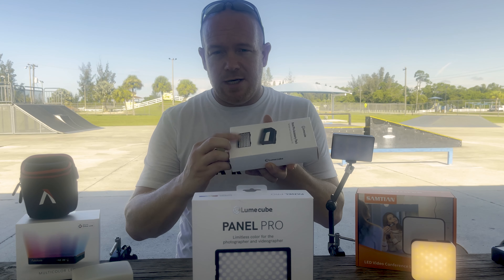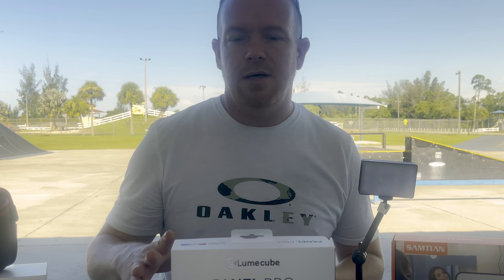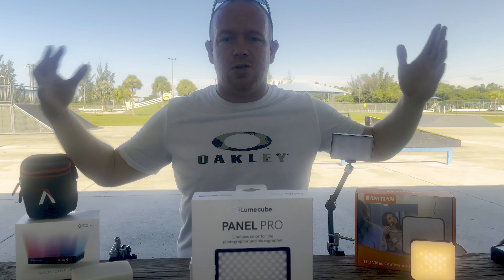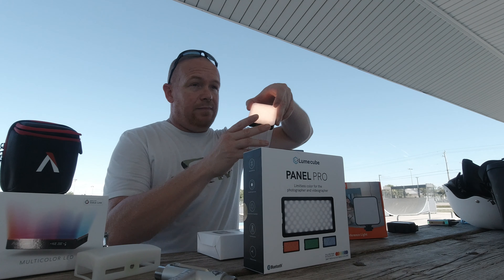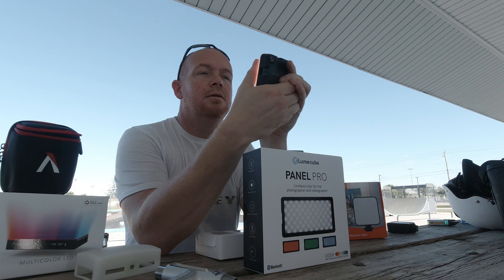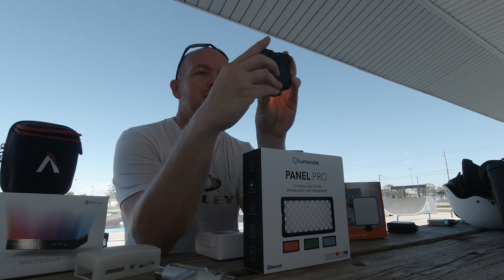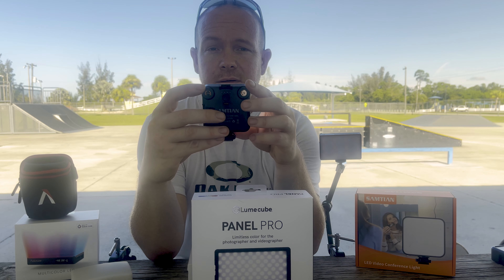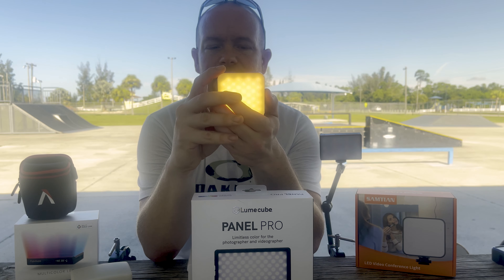We have the Panel Pro — this has a CRI rating of 96+, along with the Aputure MC. This is Samtian; these folks shipped me one for free to review. Both the Aputure and the Lume Cube Panel Pro are 360-degree RGB adjustable lights, and they both take about an hour and a half to charge up fully using a USB-C cord.